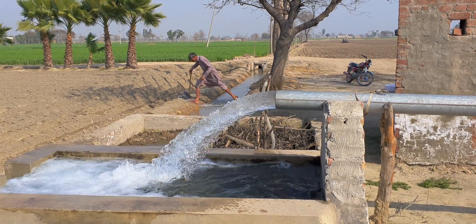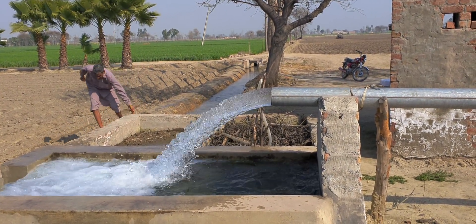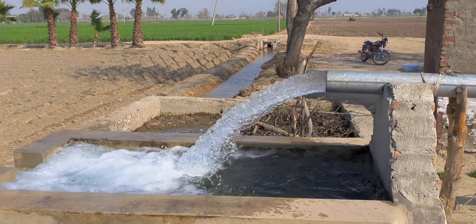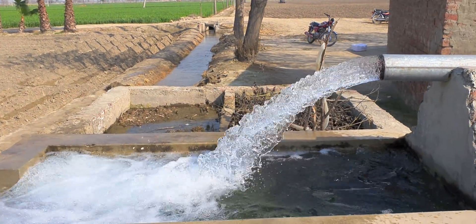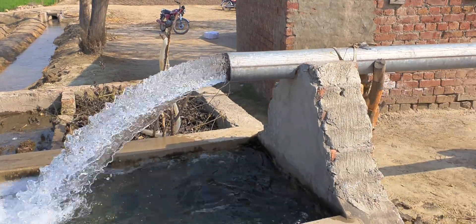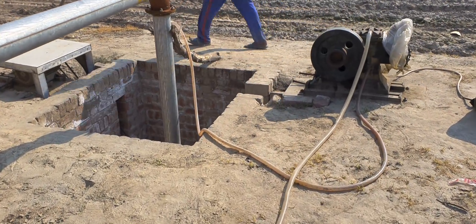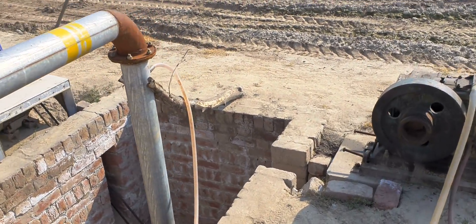The system is running a 10 HP pump with a 5 inch bore. On this side there are multiple options available for configuration.